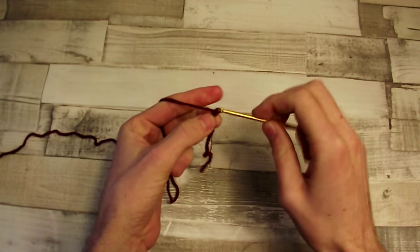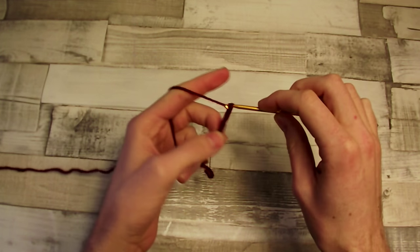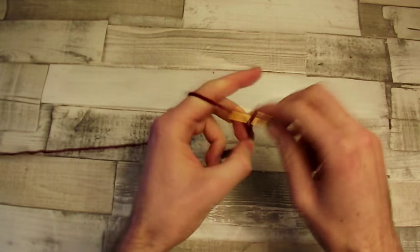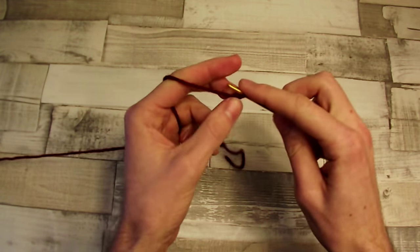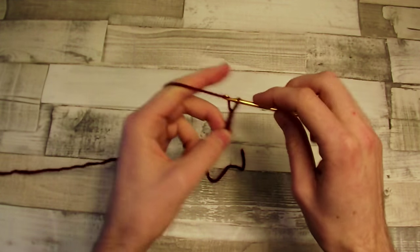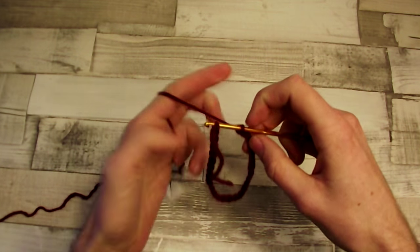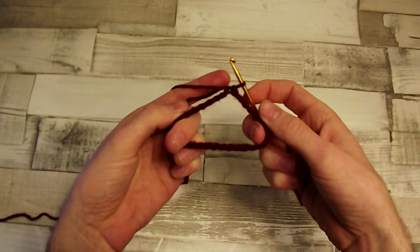We begin with chain 30. We count: 5, 10, and we continue till we get 30. I finished my chain, so we have chain 30. Now put the hook into the first chain and make a slip stitch to close it into a loop. Now we have a loop made from chain 30.